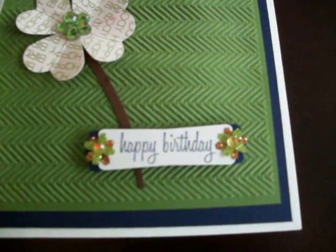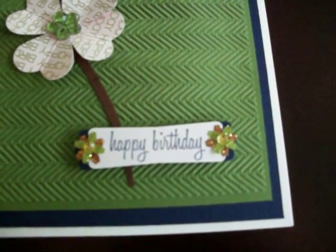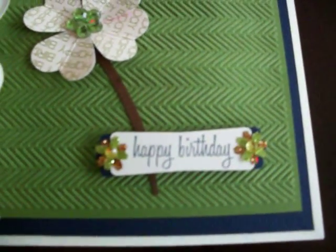To make the navy background border, I punched the image a second time from navy cardstock, cut it in half, and then glued the two halves to the left and right sides, which makes a nice border.